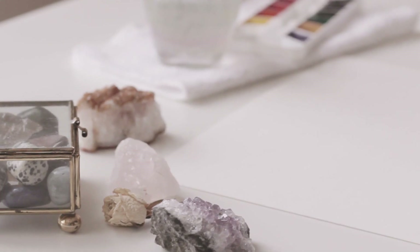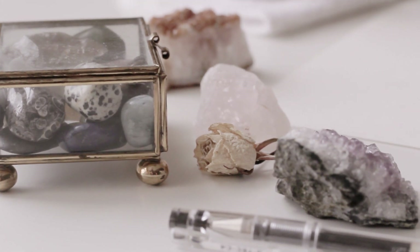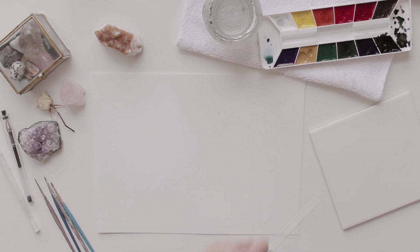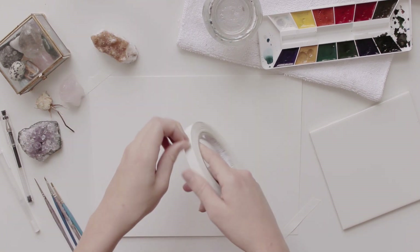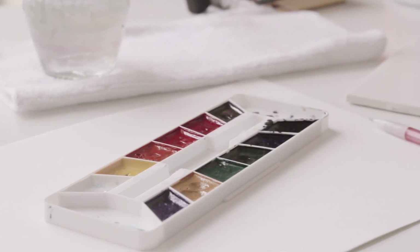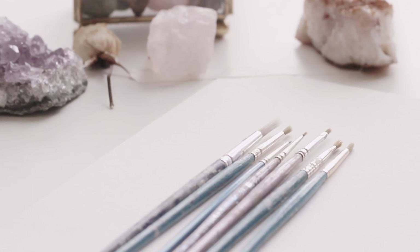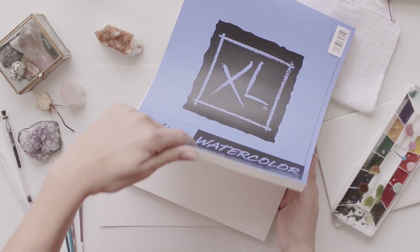Hey guys, so I have a little bit of a different video for you today. Whenever I post tutorials or art videos, it's typically something that I already know how to do really well, so I wanted to change that up and show you my attempt to try something that I have not yet mastered, and for this video, that's going to be watercolors. Believe it or not, I'm not really that good at using watercolors, but I really want to be.